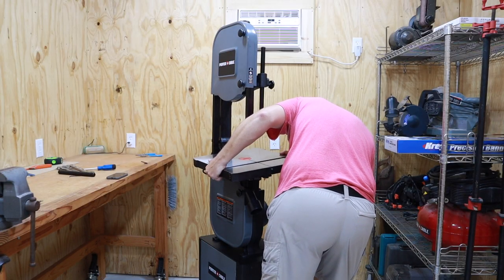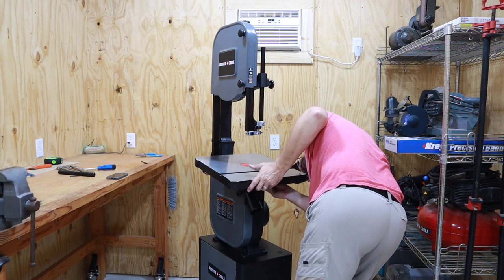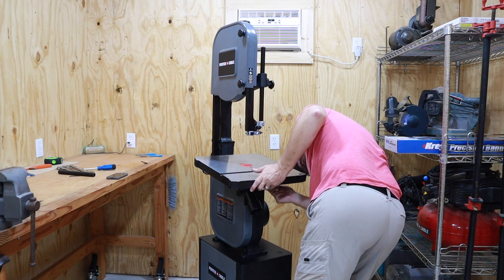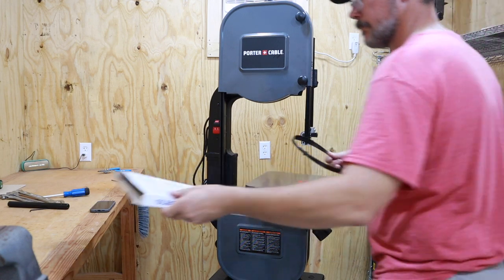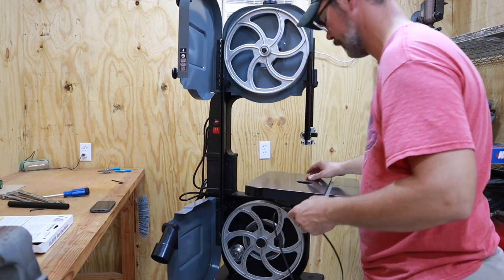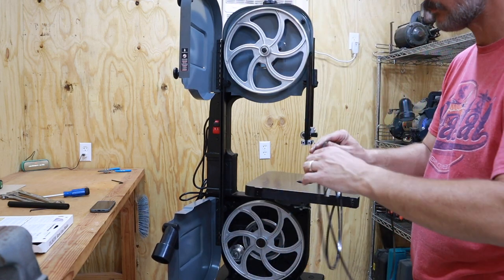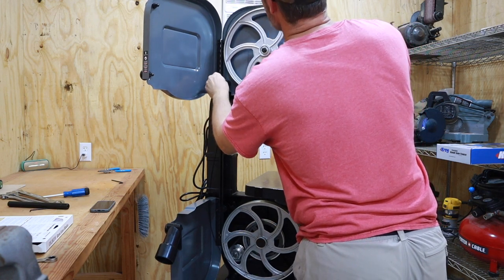Now we can finally put on the 16 by 16 inch cast iron table — this thing is beefy. With the riser block in place, this bandsaw now takes a 105-inch blade. I ended up purchasing a quarter-inch blade and a half-inch blade. We're going to install the quarter-inch blade to get started and get everything all tuned up.